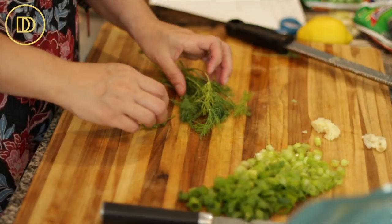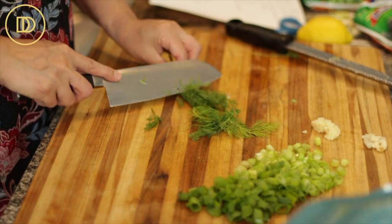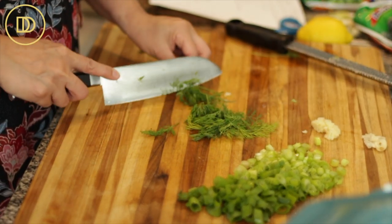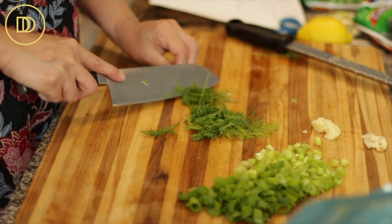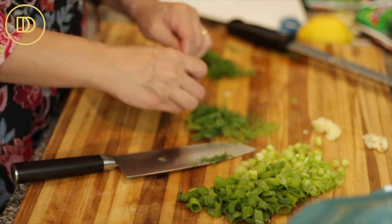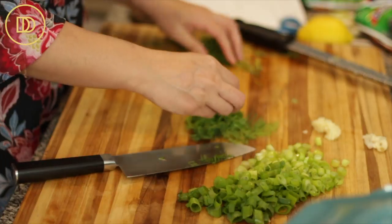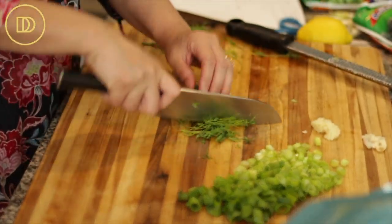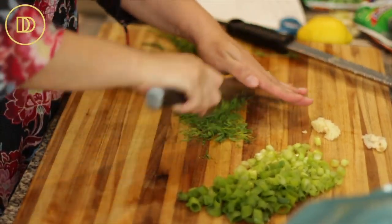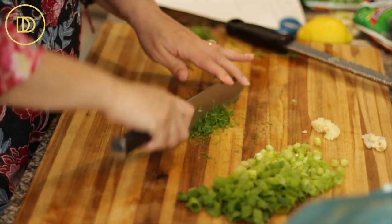I have some fresh dill here. If you can't find fresh, feel free to use dried. I like to use my knife to shave off the leaves and pick out the thicker stems. Fresh dill smells so good! I'm just going to finely chop it. If you don't like dill you can leave it out — you can add some mint and some parsley instead. This recipe is so easy.